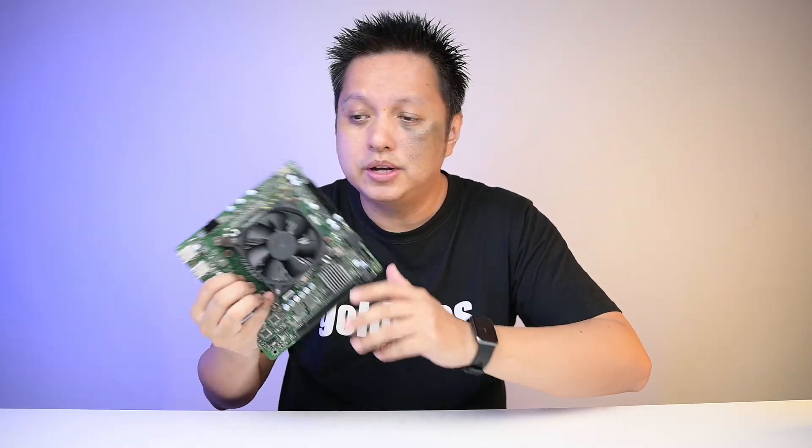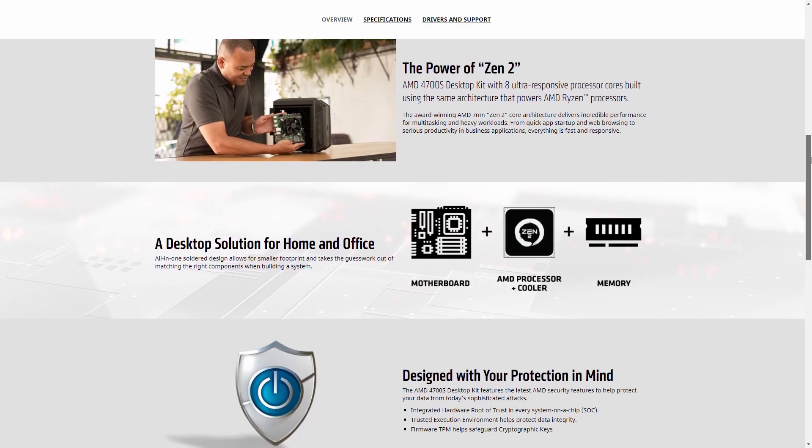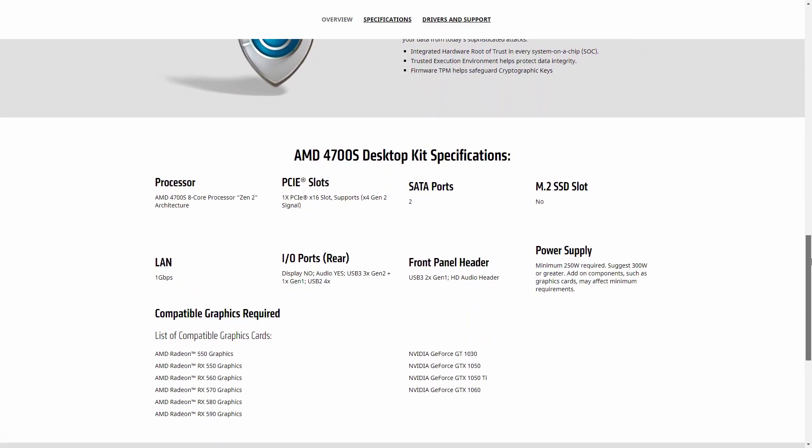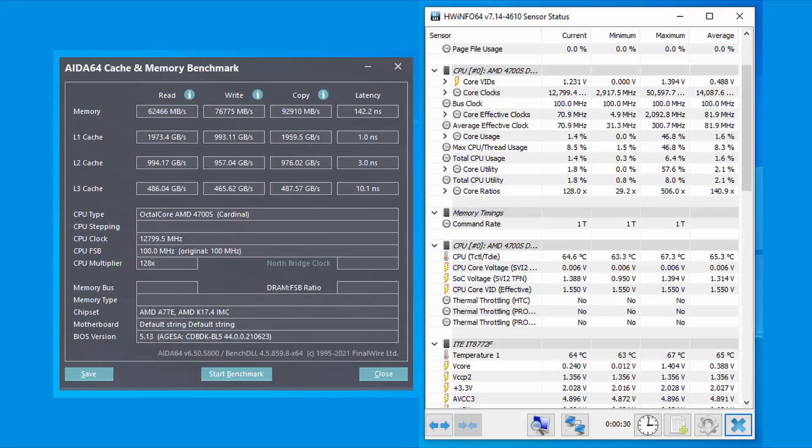However, there are shortcomings with this desktop kit. AMD's product page for the 4700S does not provide much detail about the processor itself. At the bottom, there's a list of compatible graphics cards — I've used an AMD RX 6600 and an AMD RX 5700 XT with no issues. The 4700S is said to have a 3.6 GHz base clock and 4 GHz boost clock, but I'm unable to verify this as all software, even the latest versions, cannot give proper clock speed readings.